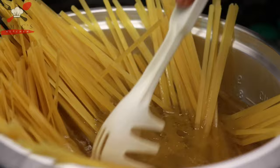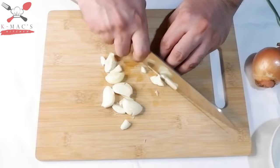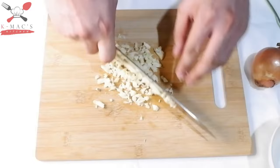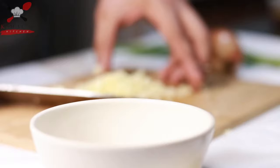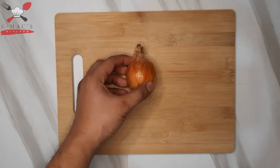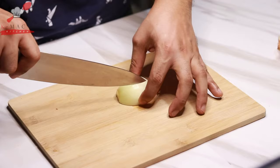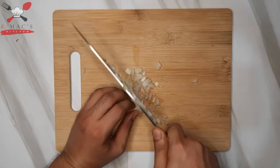While waiting for our pasta to cook, let's prep the other ingredients. Let's mince our garlic — I'm using 5 cloves here. If you have a food processor, you can chop it faster. Set aside. Then chop the onion. I'm using just half of an onion. If you tend to cry when chopping onions, my tip is to rinse it first before chopping. This reduces the release of the enzyme which irritates our eyes. Set aside.